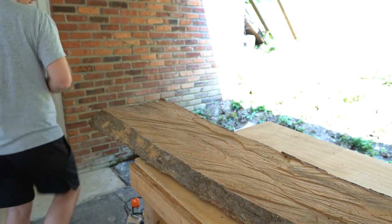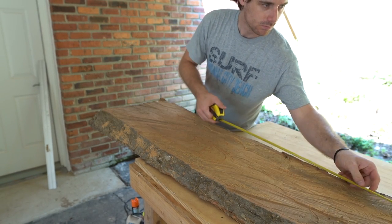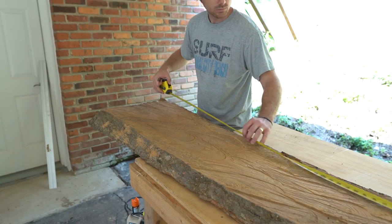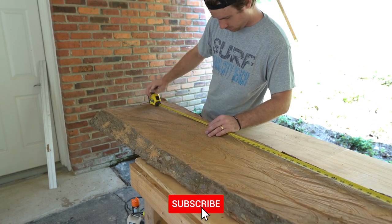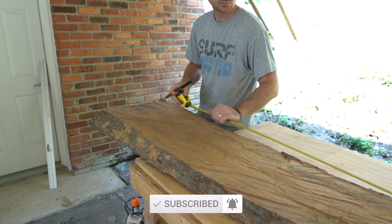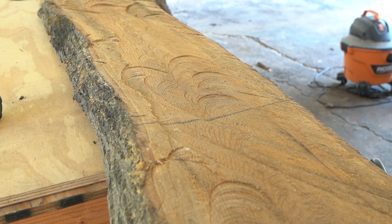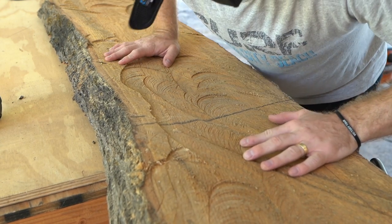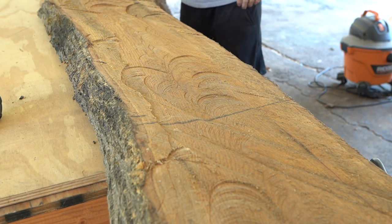First, we have this live edge piece that we've been letting dry out for over a year. We had a big tree fall in our backyard in May of 2020 and we've been able to make several tables out of that tree. This is just another slab that we cut with a chainsaw. We determined about 50 inches would be plenty, and that also left us with just enough leftover on the other end to maybe turn into another table in the future.